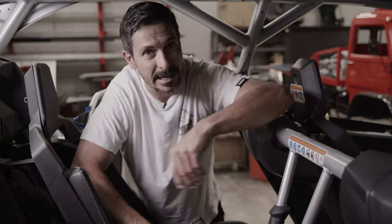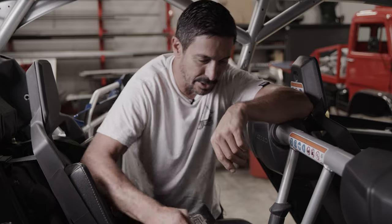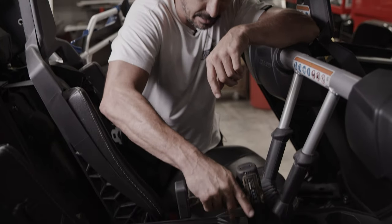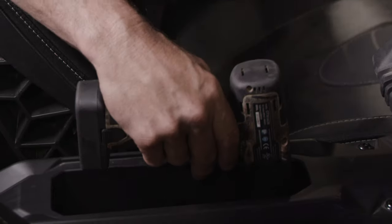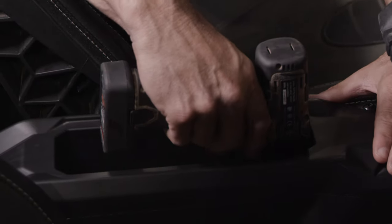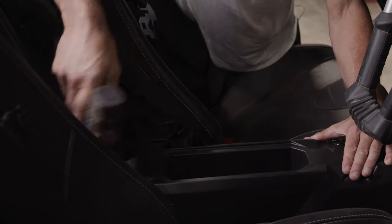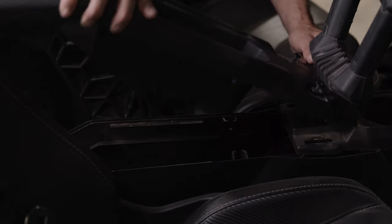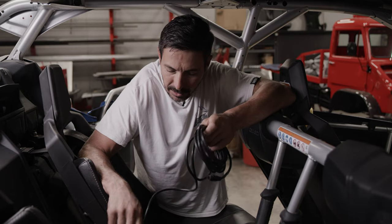So the nice thing about most UTVs is they have a tunnel that runs down the center of the car, which most of the electrical is fed through. Pulling this tunnel off and feeding the cable through makes life a lot easier. So we're going to be taking the harness and feeding it through the tunnel and back out the back of the car to the sensor.